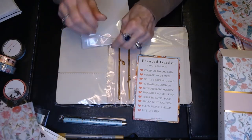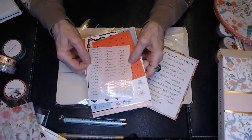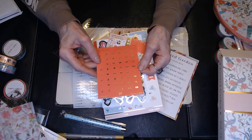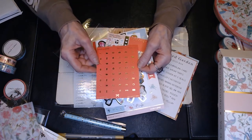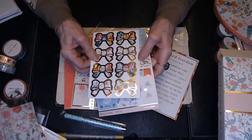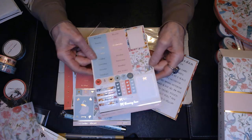And the sticker kit for the month. We got some script stickers that say play, home, and work. We got some gold foiling icons — I see a camera for videoing, bows, trash night, laundry, barbells for working out — just different icons to use in your planner. We got some boxes, some beautiful foil bows, boxes, and headers. The days of the week for date covers, and some more boxes.